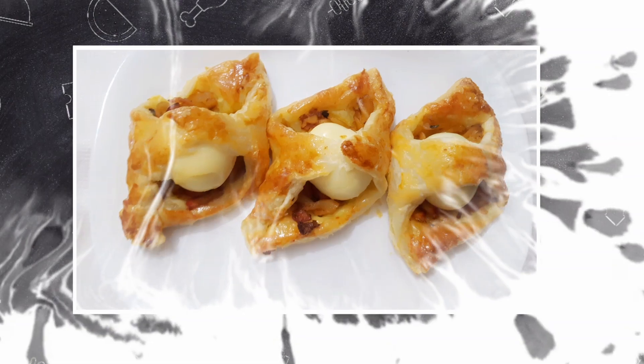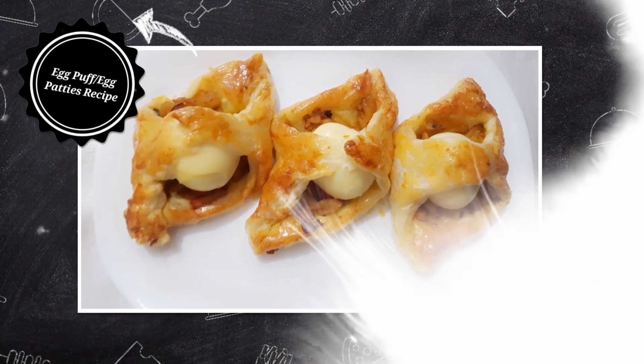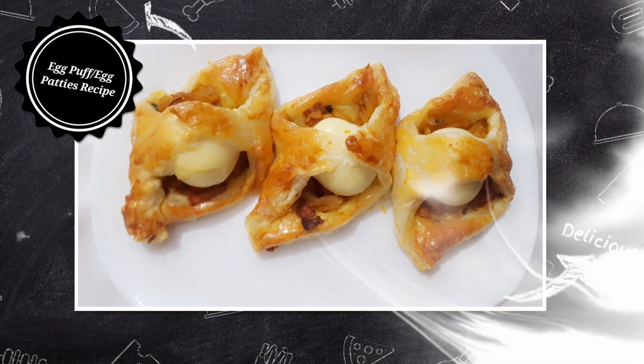Asalamualaikum everyone, welcome back to Shepis Kitchen. I am very welcome to our channel. Today we are making an egg puff. We are making an egg patties. We are making a recipe for our channel.